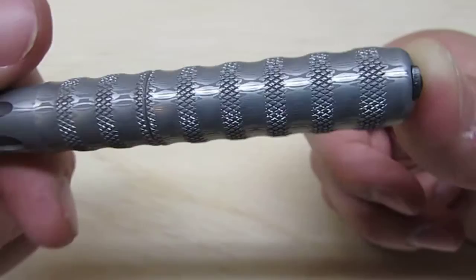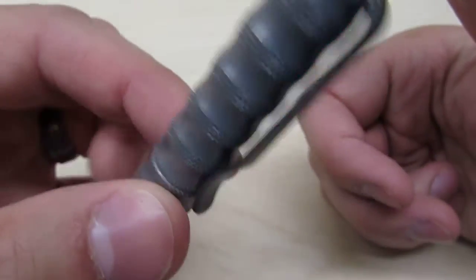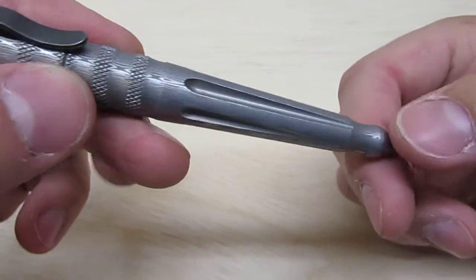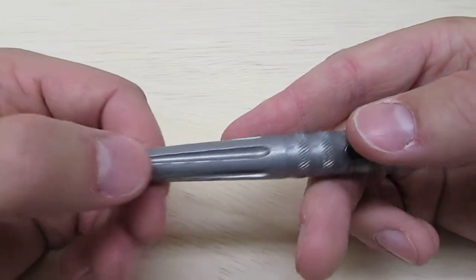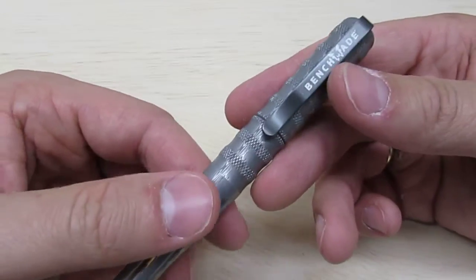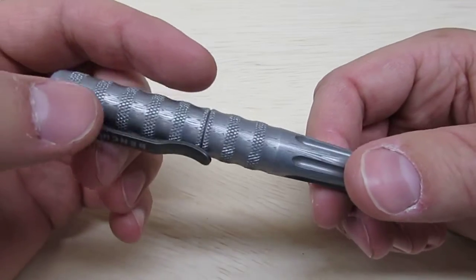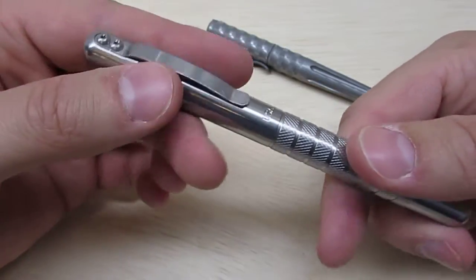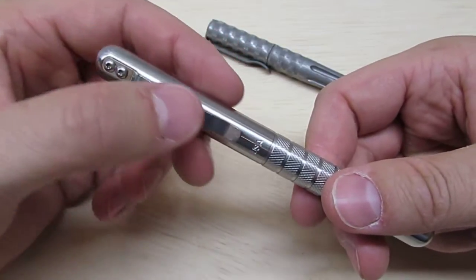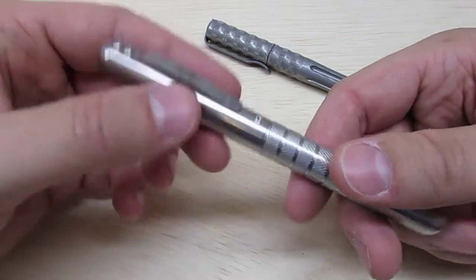One final look at the Benchmade 1100 series Damasteel pen — it's just a great EDC option. It's beautiful, it writes well, and I've received numerous compliments on it where people say 'wow, that's beautiful.' Whereas with the Embassy Elite, they pick it up and say 'wow, that's heavy' — they don't really compliment the aesthetics or craftsmanship, even though it obviously has excellent machining and great knurling.